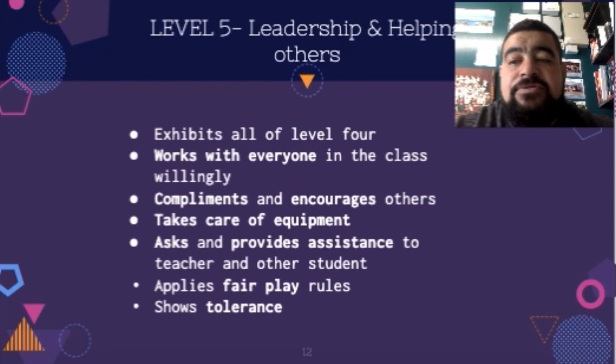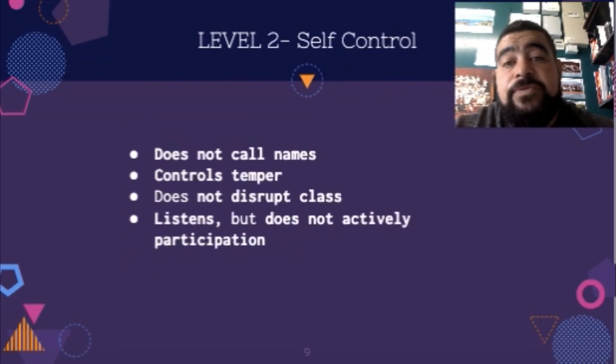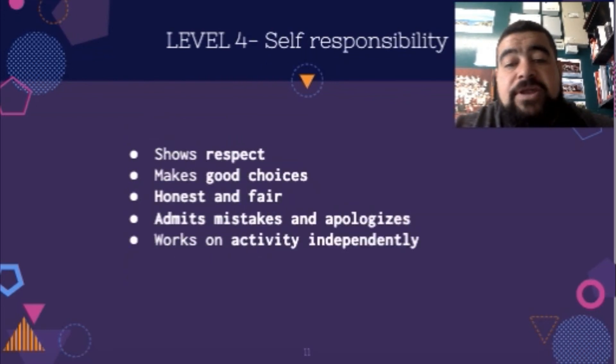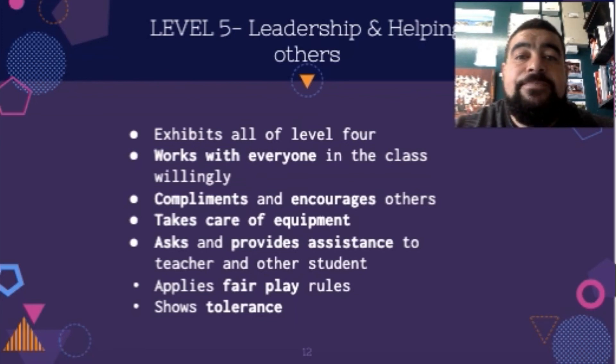As you can see through these multiple levels, the first couple are just all about the individual, and then the last few are all about actually improving other people's well-being as well. If you have any other questions about Hellison's model or you don't understand it, then go and ask the teacher. Thanks.